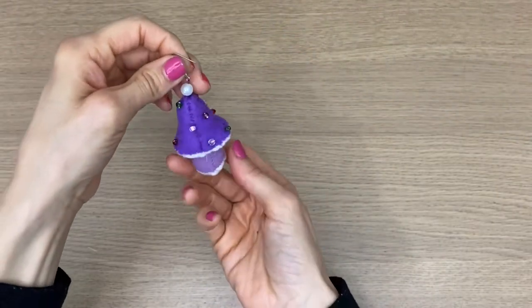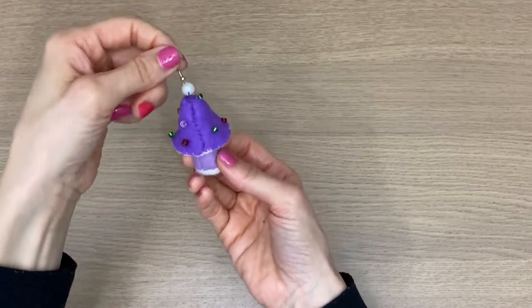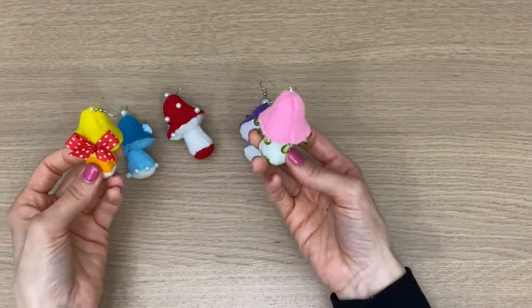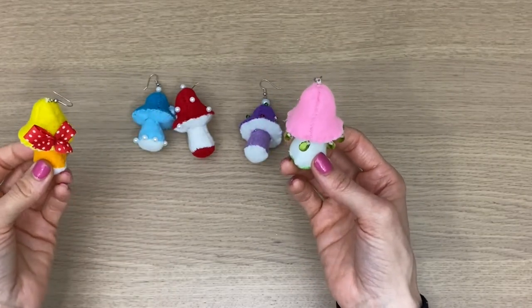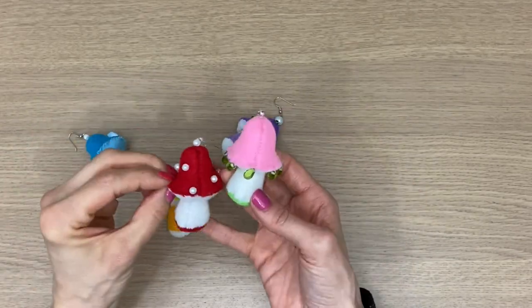How easy was that? This mushroom earring sew-along is super easy. Of course I only made one here, but you're going to go ahead and make another one. If you really love tutorials like this, check out my other videos where I make plushies — I have a monkey plushie and also a sweet turtle plushie. Thanks for watching and I'll see you in the next video.